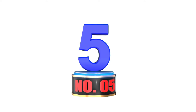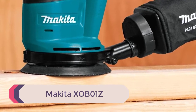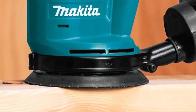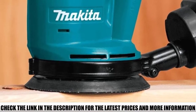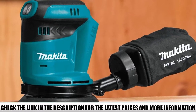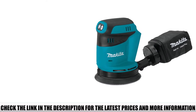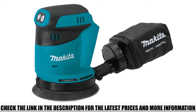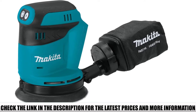Number 5: Makita XOB01Z. The Makita is another great product, but there are certain trade-offs to consider before you decide on this one. Working without the cord makes this a fantastic purchase, but there is a limited choice of grip. This means it's not always great for fatigue if you're working for a long time, as you cannot change your hand position because of the battery. With many other sanders, you are easily able to change hand position and stave off that fatigue, so if your arms tire out easily, this is definitely something to think about.